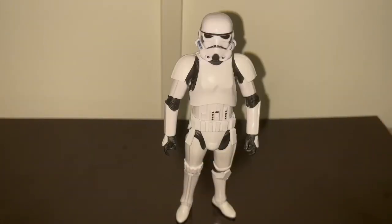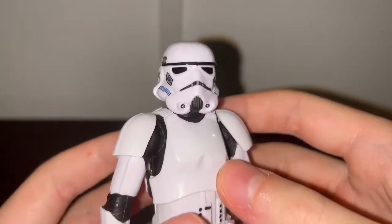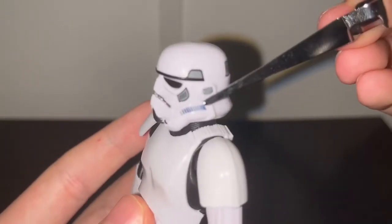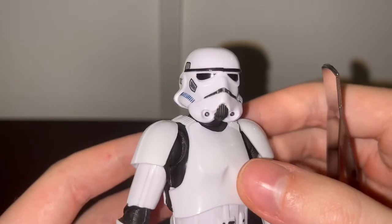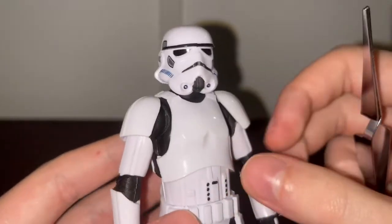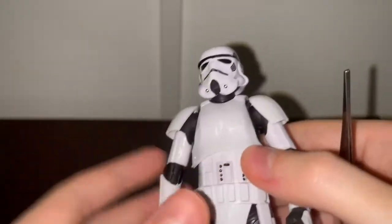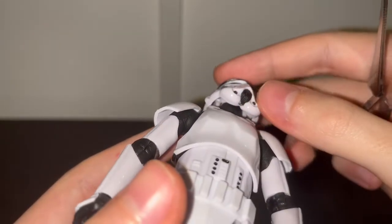Now let's get into the details of the figure, starting from top to bottom. Looking at the helmet first, I'm really liking the blue pattern here — that is screen accurate. I'm surprised they went with black lenses, because it would be more screen accurate to have them dark greenish, but I'm perfectly fine with it being black. It also seems like there's an actual face sculpt under the helmet, which is a nice detail.